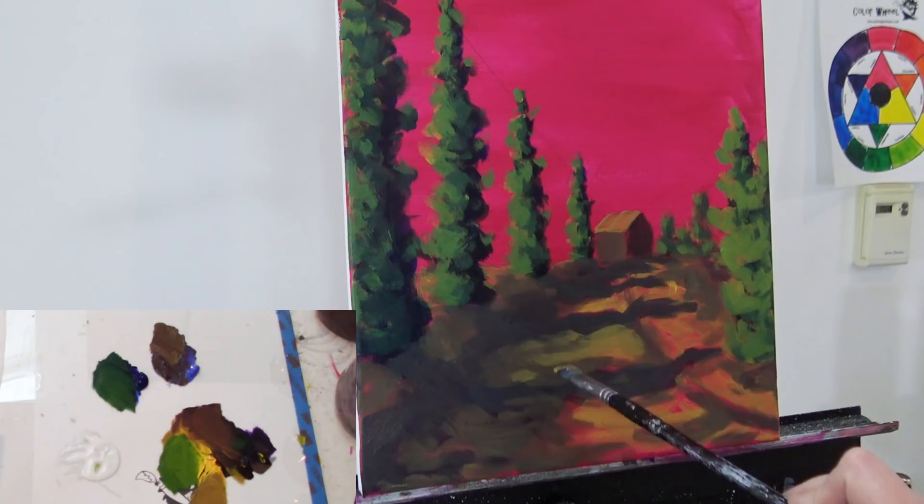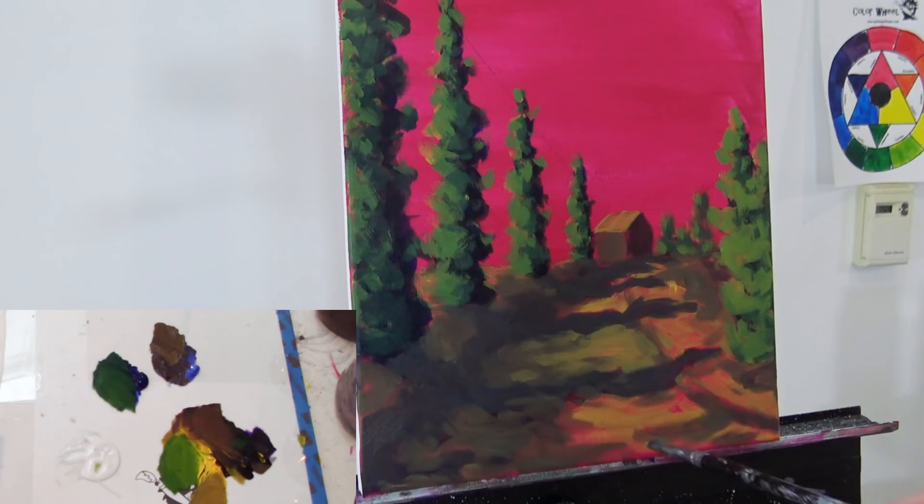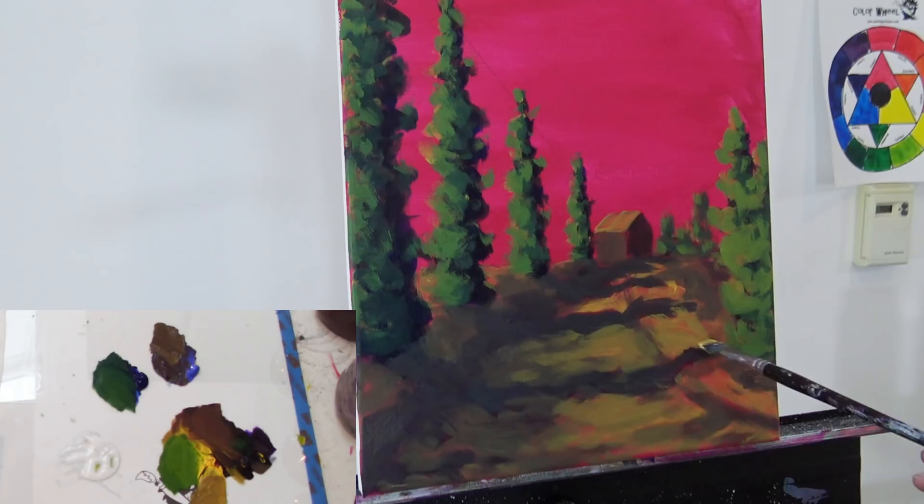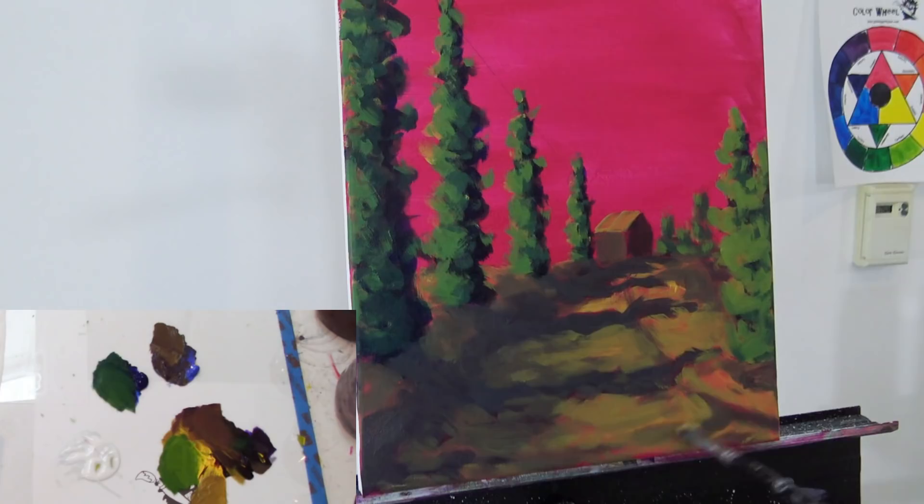Let's get a bit of that dappled into the ground. We've got these cool muted colors everywhere, and then that bright, hot underpainting underneath showing through is helping create some interest. I'm actually really liking that hot pink sky. I kind of want to leave it — I'm super tempted to say the sky in this painting is hot pink. We'll see how I feel once we get there.